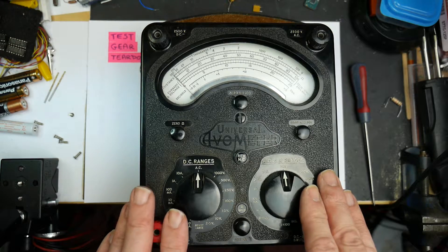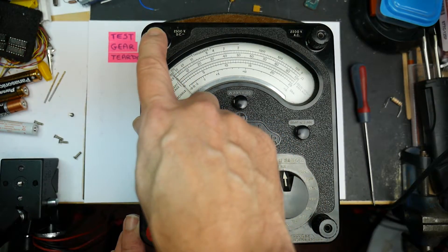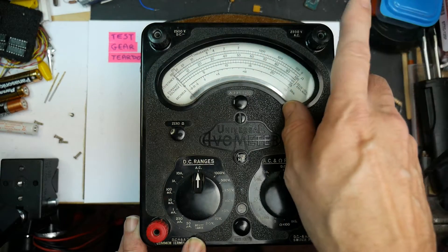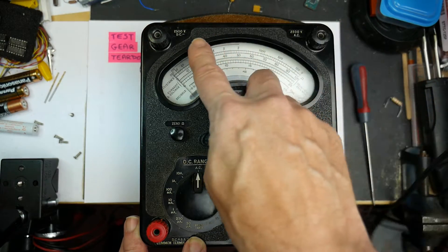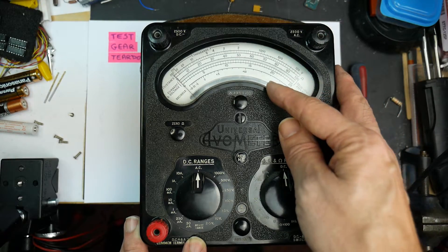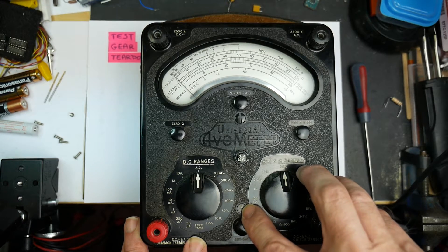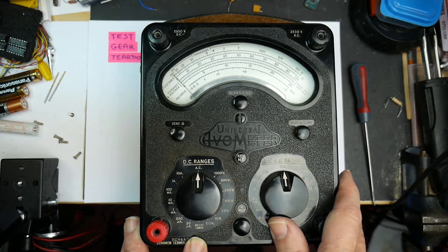It measures amps, volts and ohms. This is the positive terminal and negative terminal. Two more terminals up here — this is two and a half thousand volts DC minus and plus. Sorry, minus DC and that one's for AC measurement. These are omitted on the more recent ones because they're not really very safe. This particular one is from 1960. It says down here: Model 8 Mark II. That's from the late 50s to the mid 60s, I believe, for the Mark II.